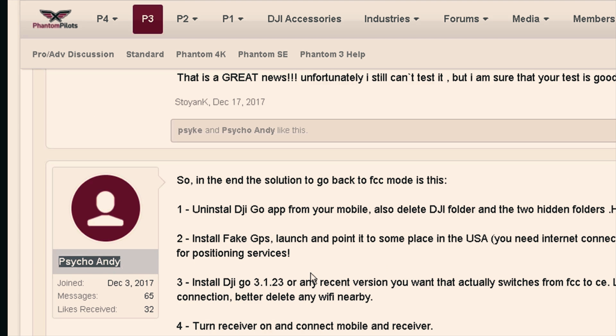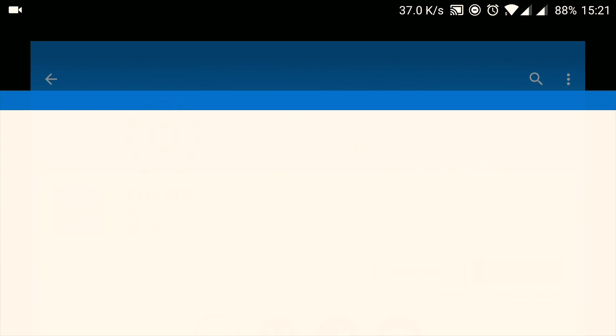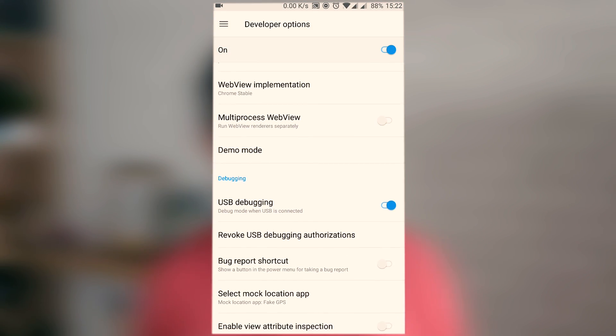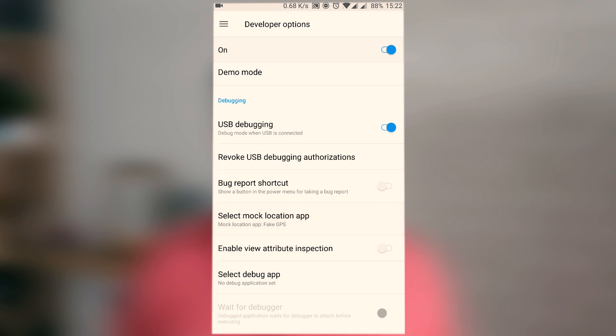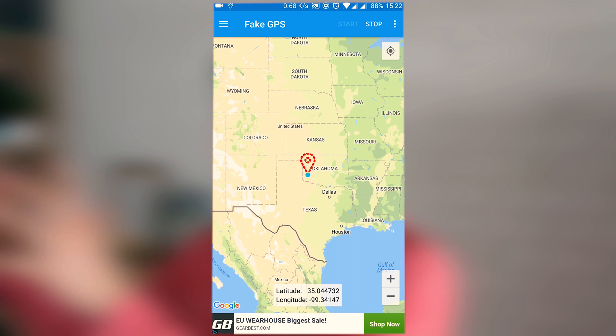This tutorial is based on steps given by a user called Psycho Andy in the phantompilots.com forums, so all credits for flying in extended range go to Psycho Andy. Step 1: uninstall any DJI Go app, remove the app cache, the app data, all corresponding folders on local storage — everything that refers to DJI. Step 2: install an app called Fake GPS, available in the Play Store for free. To run it properly, you may need to enable developer options — just tap seven times on the build version of your Android.